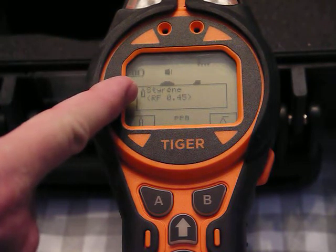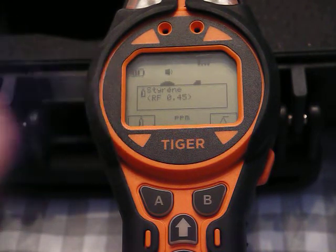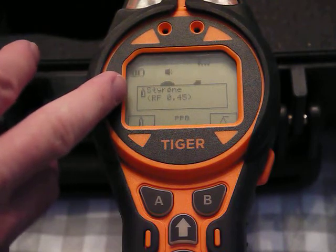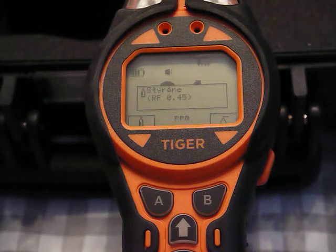This is very powerful if there's one known VOC present — you can dial in and read it directly. If there are three or four VOCs with different response factors it's less valuable. A lot of customers keep it at a response factor of one for general monitoring. If I accepted styrene, all readings would be multiplied by 0.45 — so 100 ppm isobutylene cal gas would also read 45.